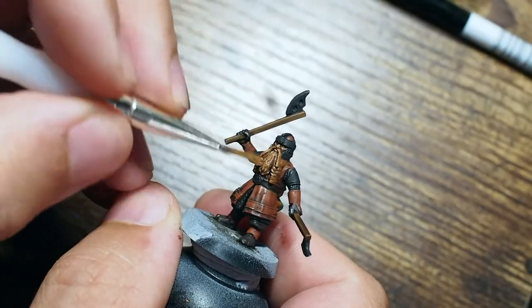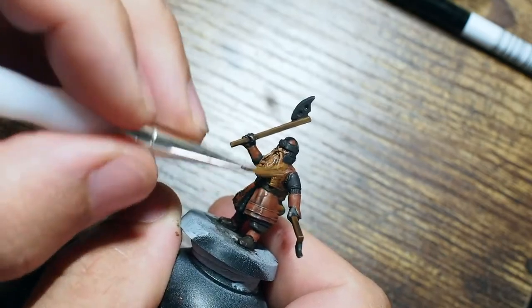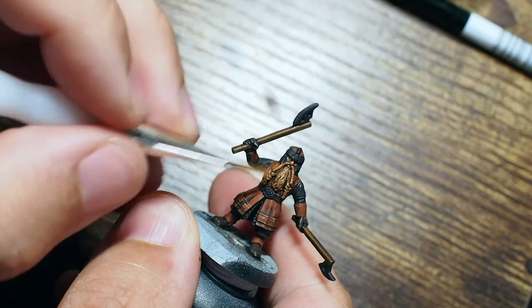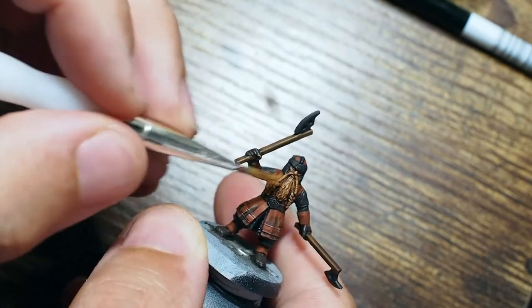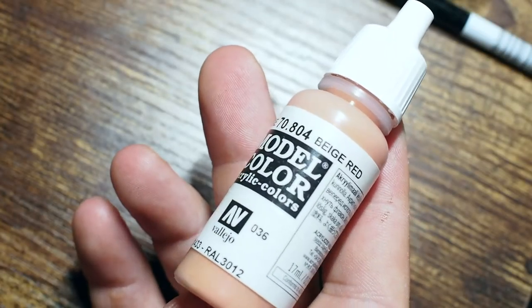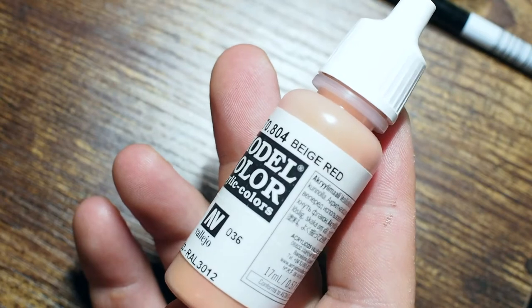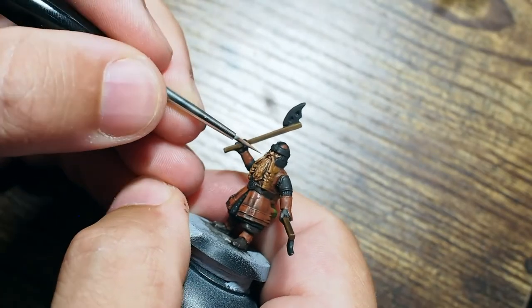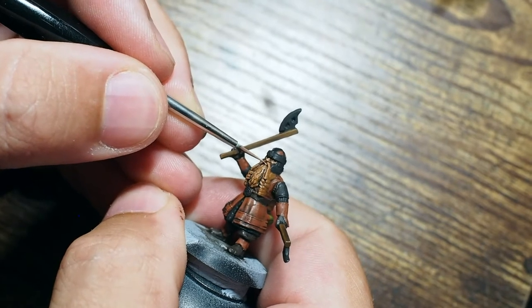Once the Agrax Earthshade has dried, I'm moving on to the beard. As you can see that shade has really darkened the orange down so it doesn't look too overbearing or too bright. So we're just going to use a very small dry brush and dry brush a little bit of that orange brown back on, sticking it to the front area so that it just makes that little bit of orange pop on the front.